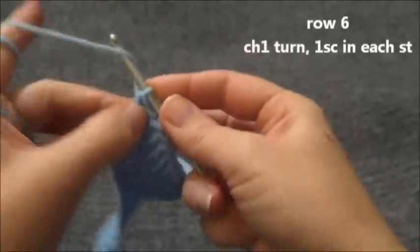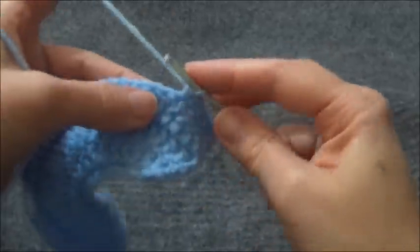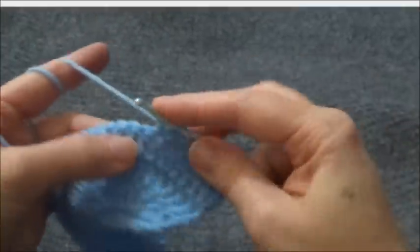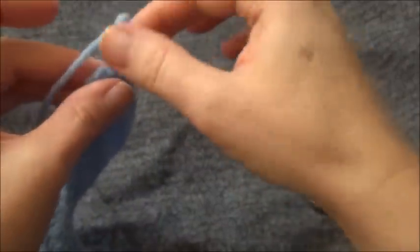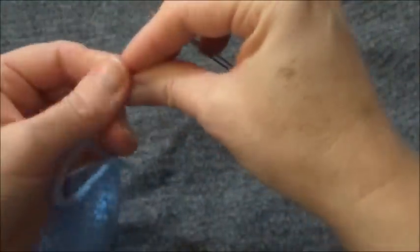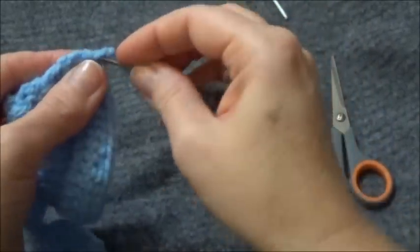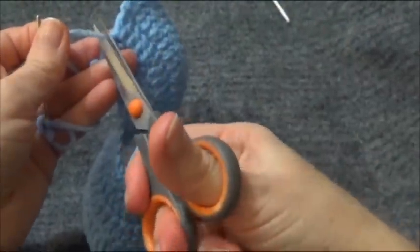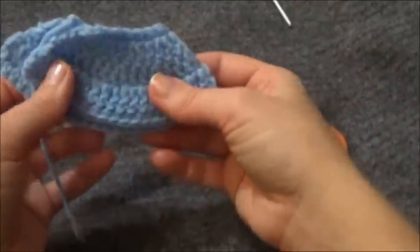For row 6, we're going to chain 1 and turn and put one single crochet in each one of those 45 stitches to the end of the row. We've reached the end of row 6 — just cut free and finish off, and use a yarn needle to weave this yarn tail in and out to hide it, then cut free. There's the first part of our cape done — now we'll go on and make the hood.